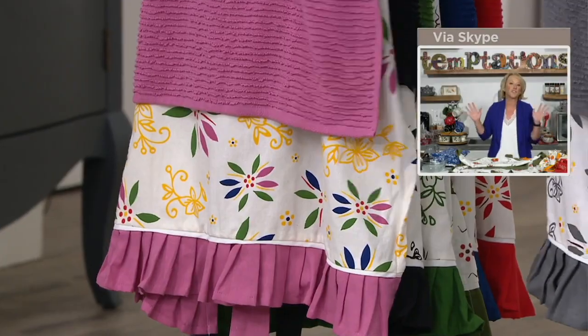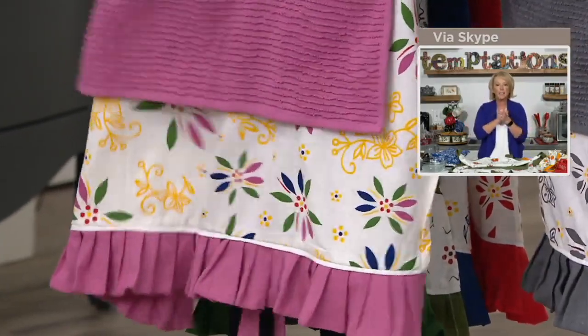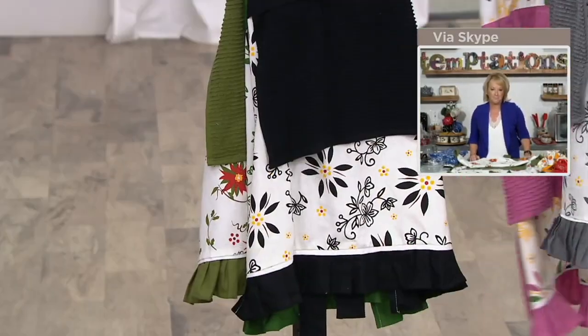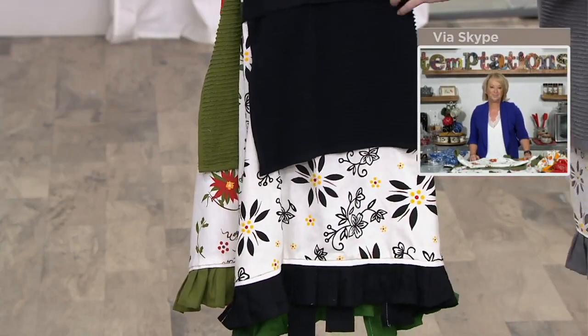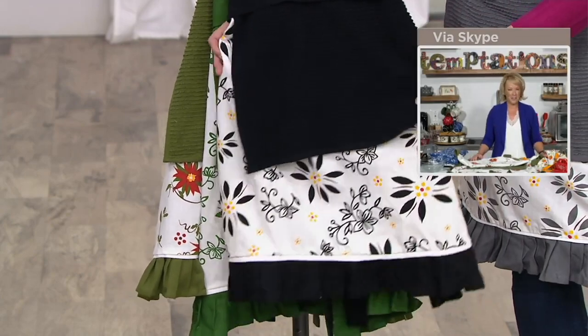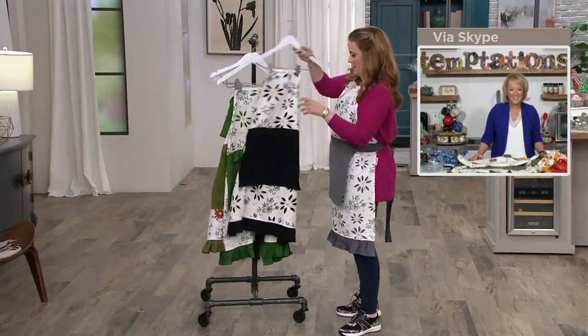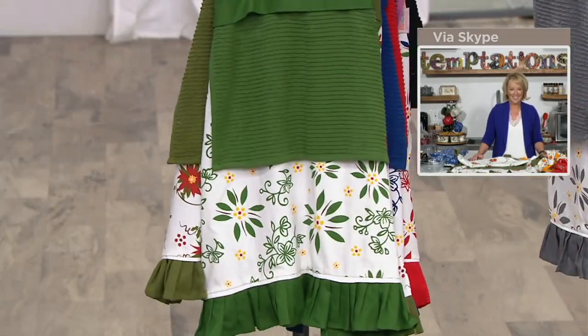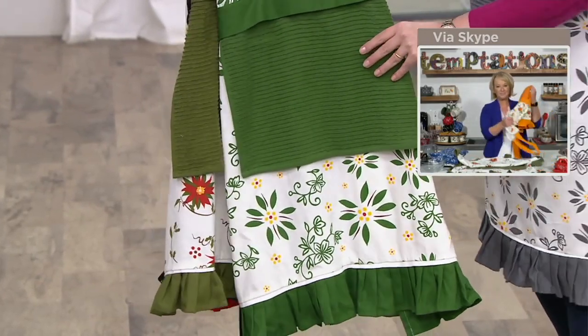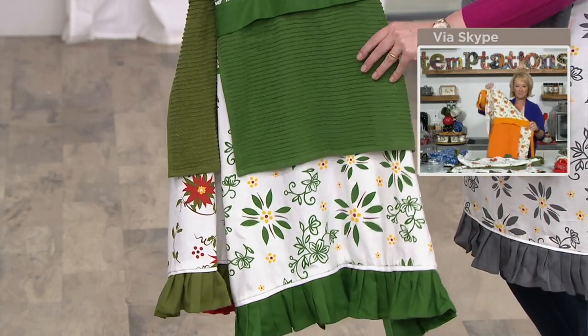This is such a great gift because everybody can use this in their kitchen. Look at the black — sleek, gorgeous. Can I just have this be my outfit? So cute! And wait — the green! You have to have the green.